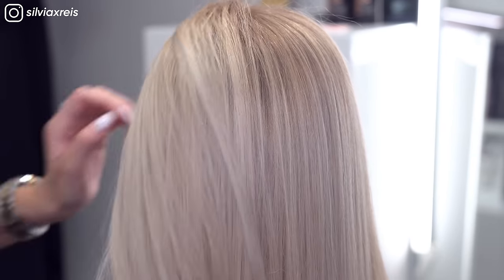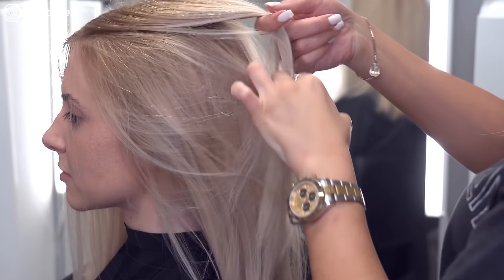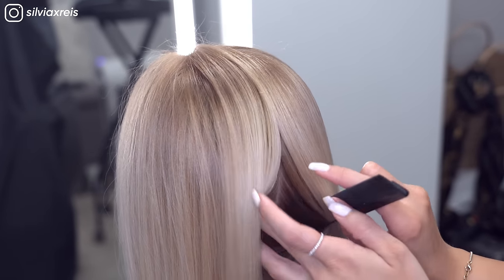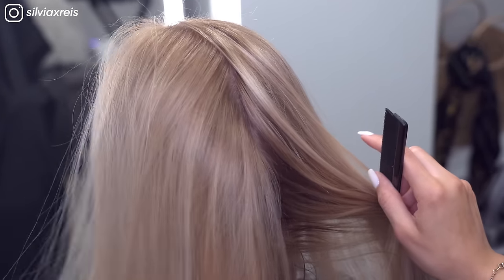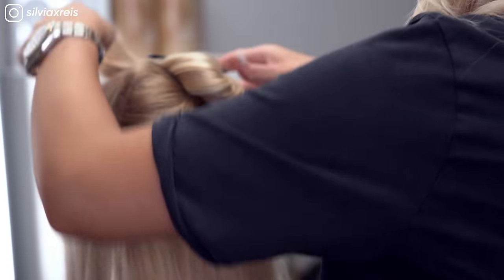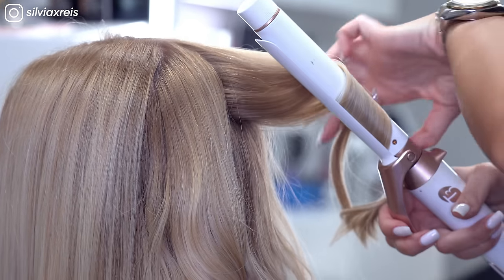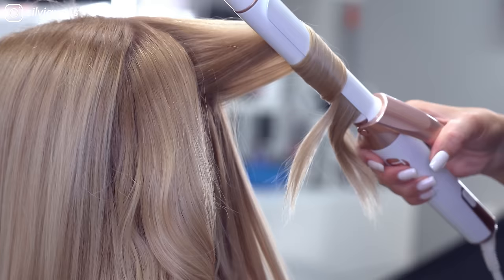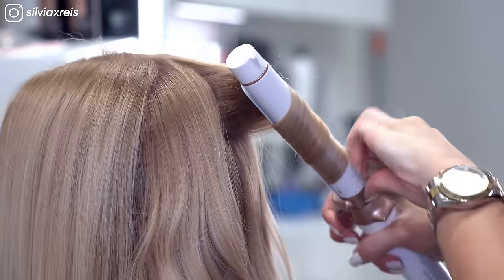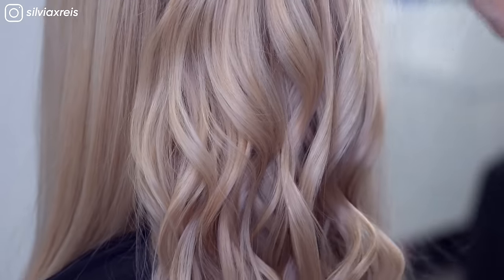As you can see, her blonde looks toned, even, and refreshed. I always think a beach wave is just so flattering on freshly colored and toned hair because you get to see all the dimension and shine through the hair.